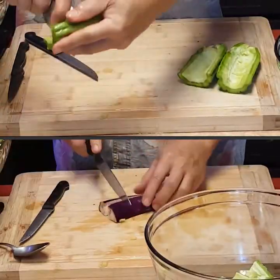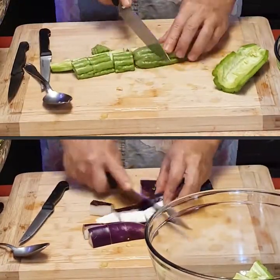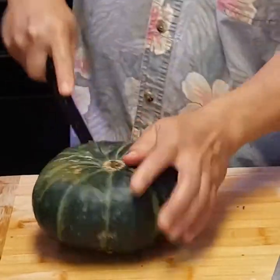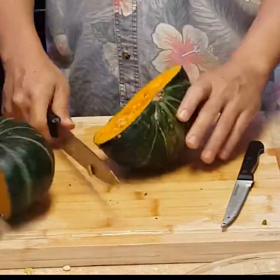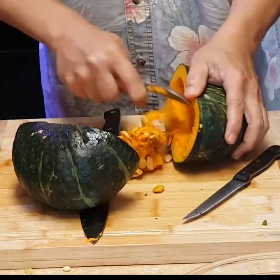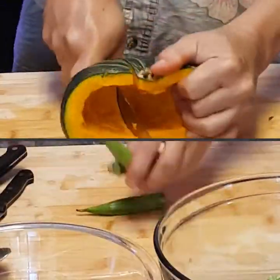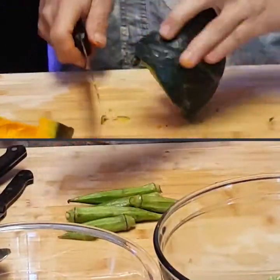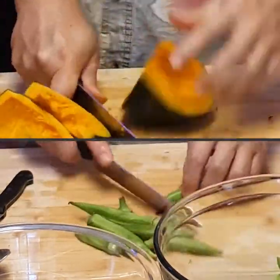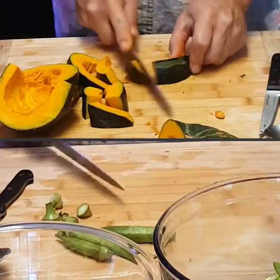And now the ampalaya, the bitter melon, and talong, which is the eggplant. I cut them up about an inch and a quarter. Next is the calabaza, the squash — it's pretty tough, so you're going to have to put a lot of muscle into cutting it. I use a spoon to take the seeds out and cut the squash into about an inch and a half. Then take the tips off the okra and cut it diagonally into two.